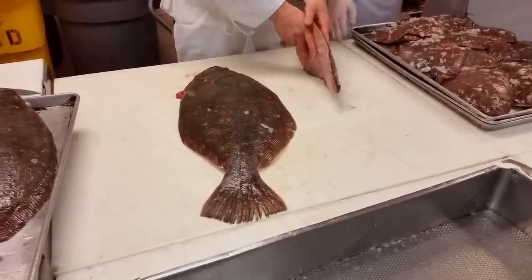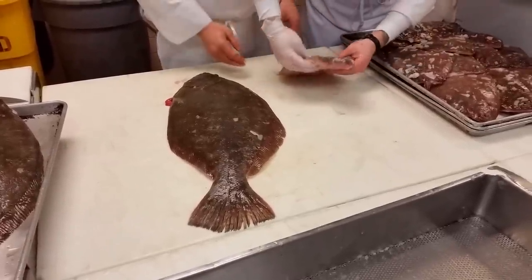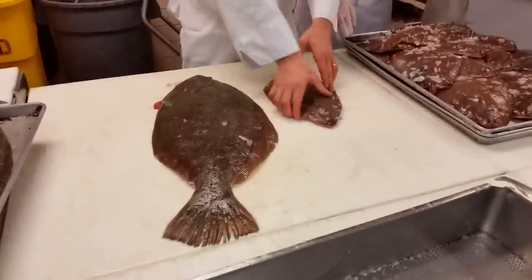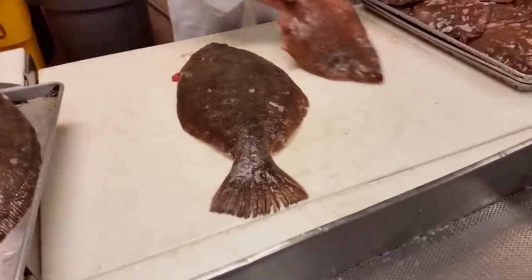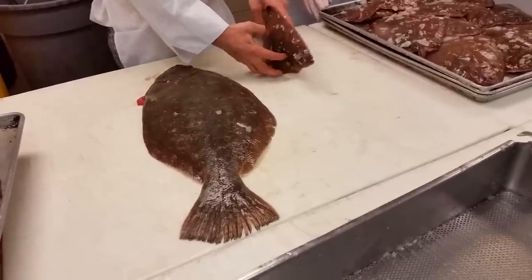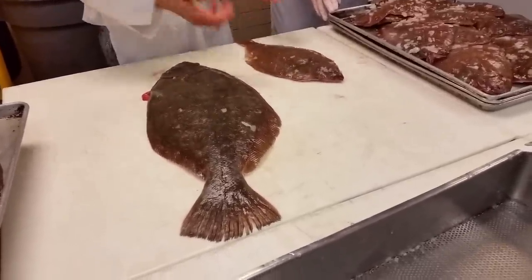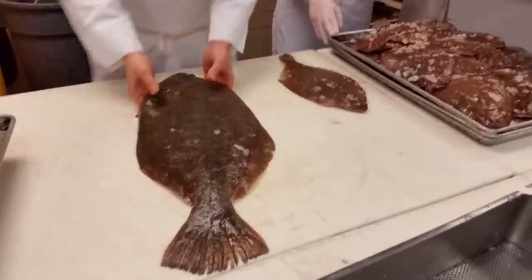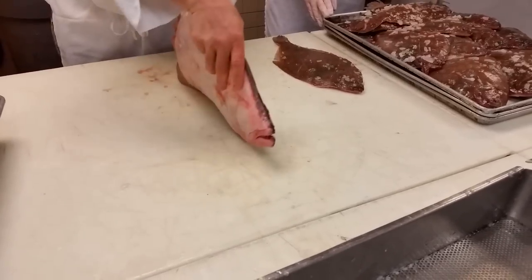Right eye. Just because I turn it one way doesn't change what eye it is. Always find the belly. Put the belly down. No animal ever has their belly above their head — that's not how it works. So you feel where the belly is: it's right-eyed. Feel where the belly is on this one — left eye.